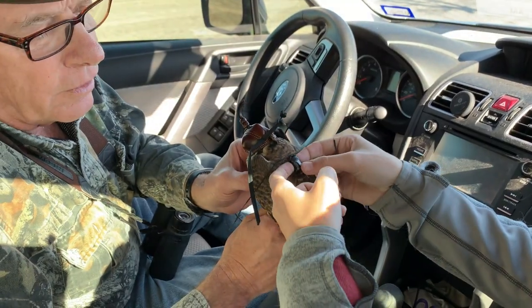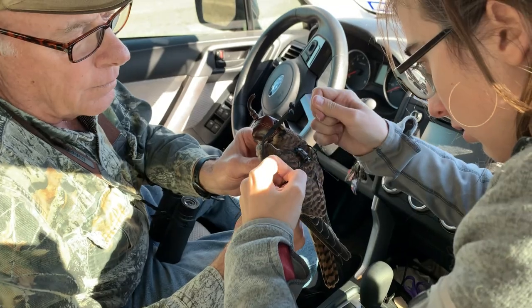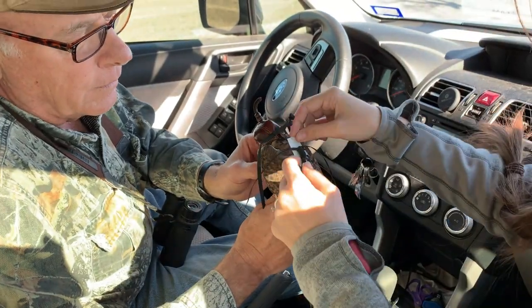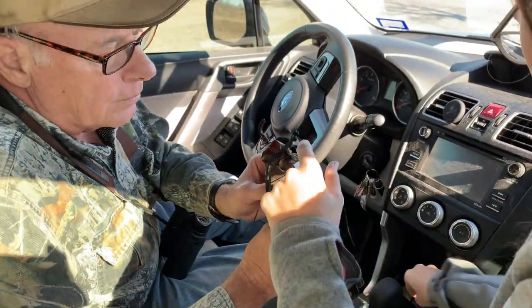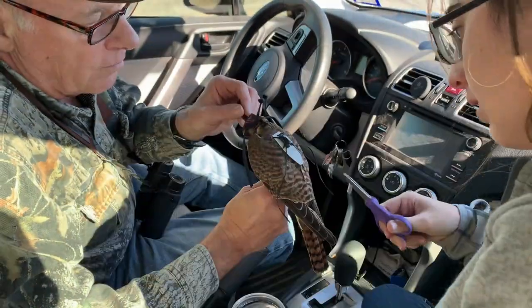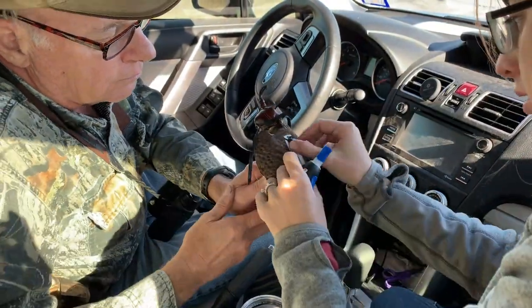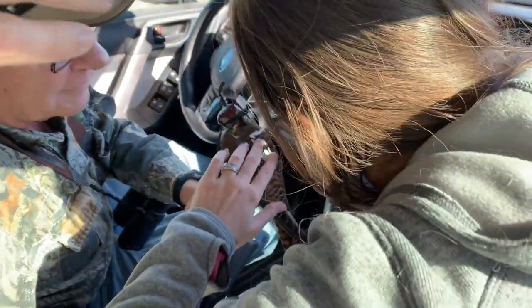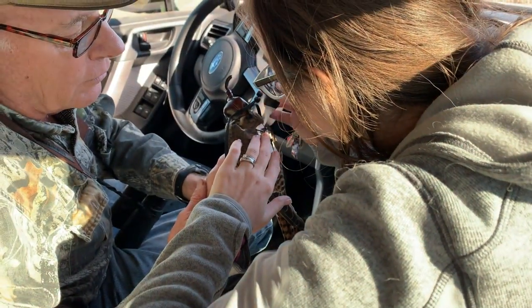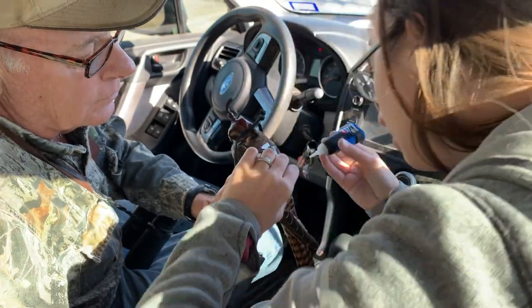Putting a tracker on American kestrel D-51. Kelsey's tightening up the straps. Putting cardboard in there to prevent the super glue from adhering to the feathers. Cutting off the extra strap material. Kelsey will super glue the knot — the knot and the ends of the Teflon. Where is that sitting? It's right there. I've been holding it. Perfect.